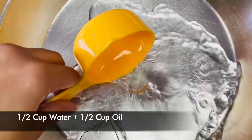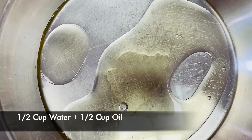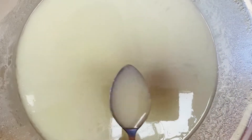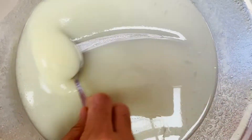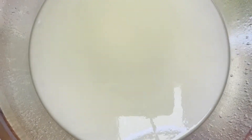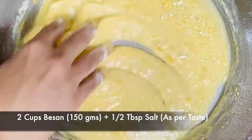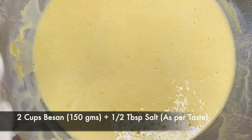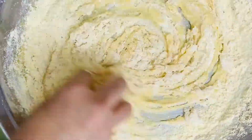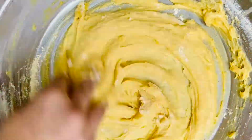For gathia, add half cup of water and half cup of oil and start mixing it. Mix it to the point that it comes to the consistency of ghee. Then gradually start adding besan. You can also add salt as per your taste — I've added around half teaspoon. Now start kneading the dough.